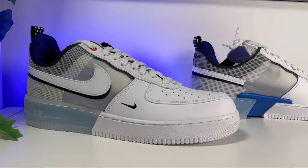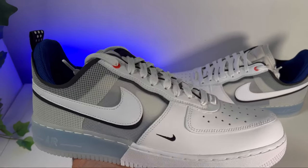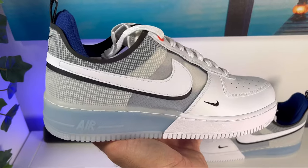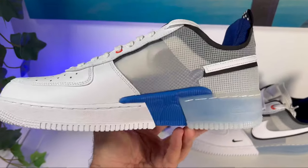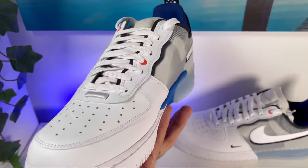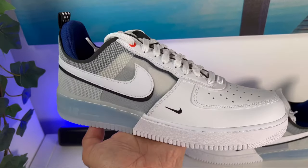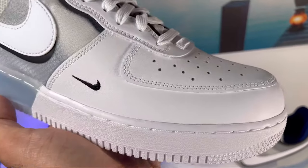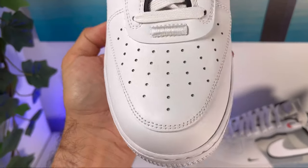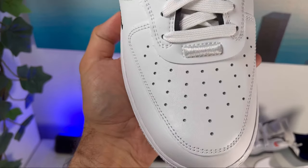Let's do a breakdown and see exactly what changed compared with the normal one. Starting at the front of the shoe we're going to have your normal white leather, but this one comes in slightly different paneling. Usually the top section is stitched underneath the front part, but on this one it will be stitched on top of it — a very major change coming from Nike.